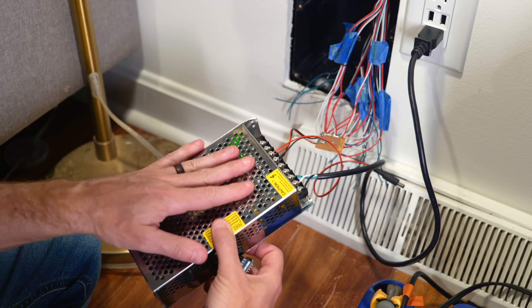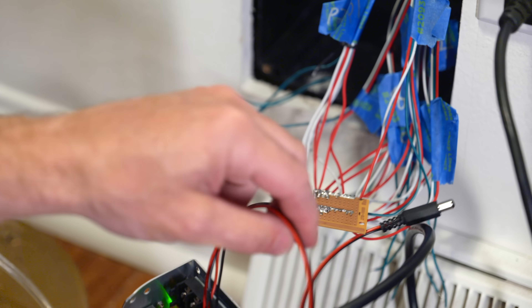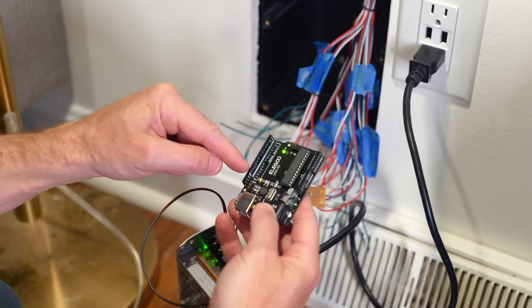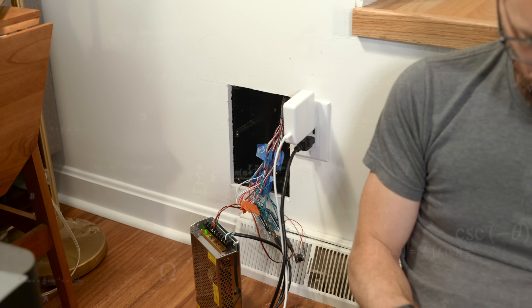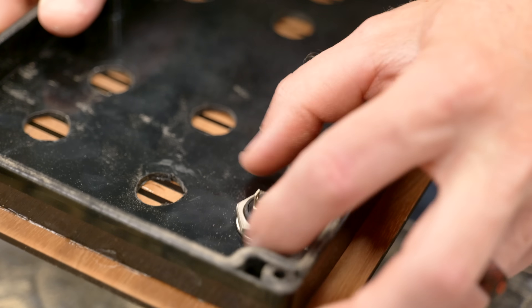Let's get back to the build. This is the 40-amp power supply I'm going to use — it should be more than enough for all the LEDs. I've got all the power and ground wires going into one little board that feeds into the power supply, which also powers the Arduino. The only thing left is to take all the data wires for each of the LED strips and the sensors, plug them in here, and then we can test it out. Before closing everything up with the walnut cover, I need to drill a couple of holes for the power cord and a button to switch modes on the lights.